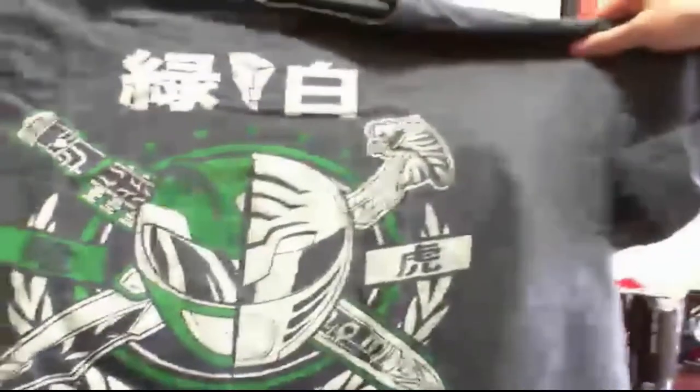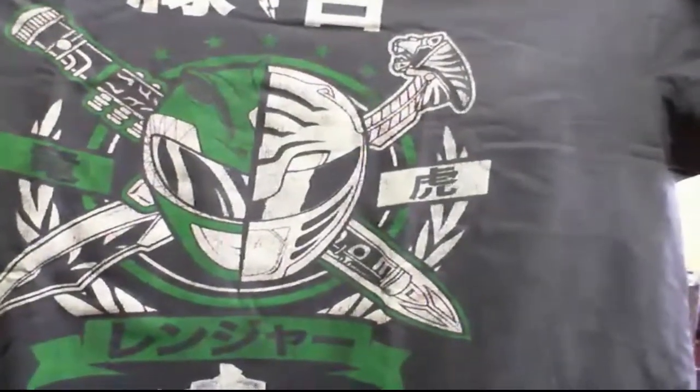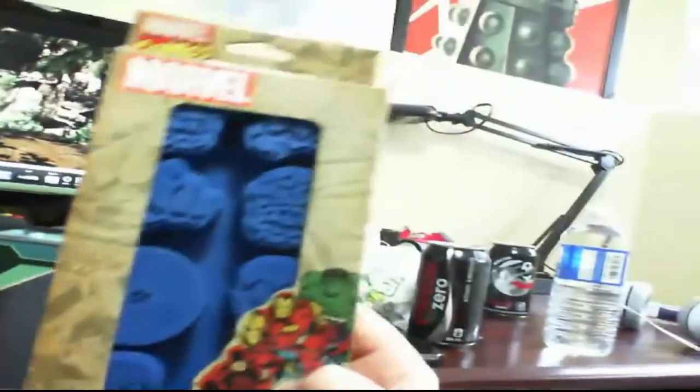In all honesty it's a really badass shirt — it's the White Ranger and Green Ranger. That is super cool, definitely gonna be wearing that. Next up is Avengers — yep, Avengers ice cube trays.